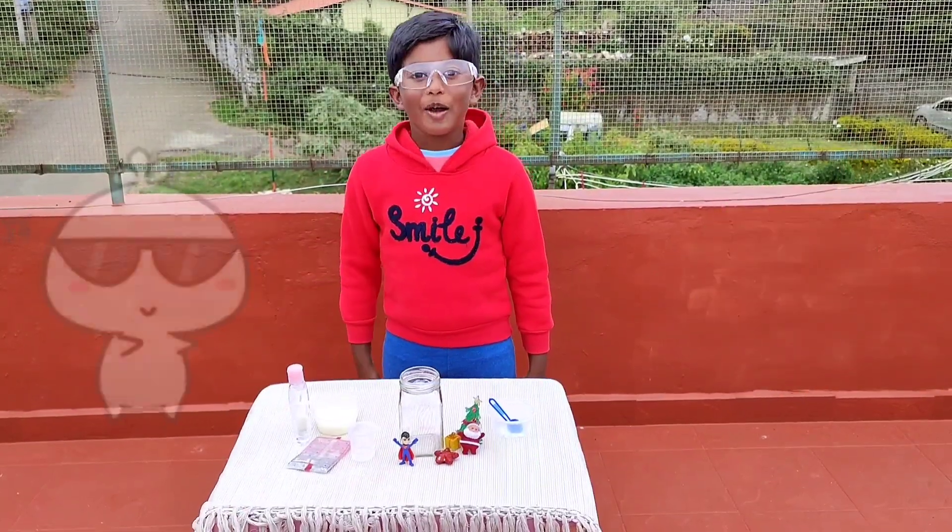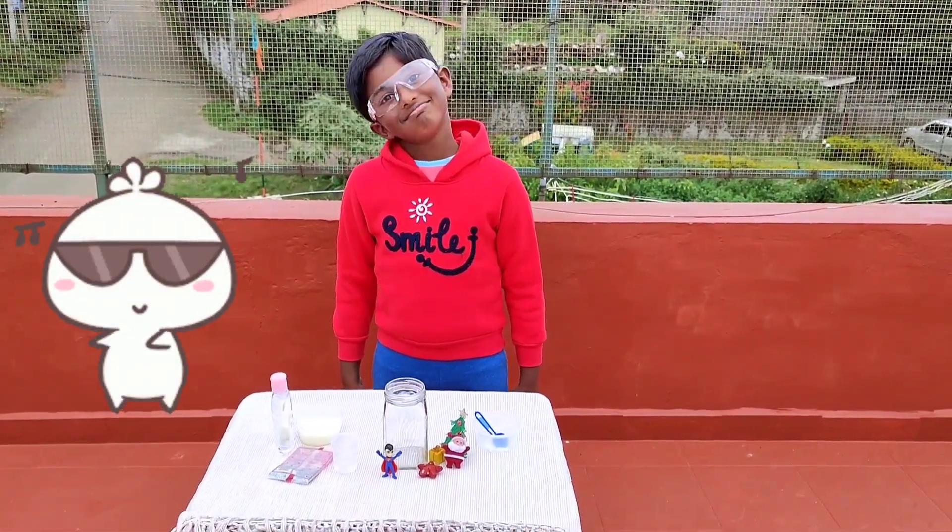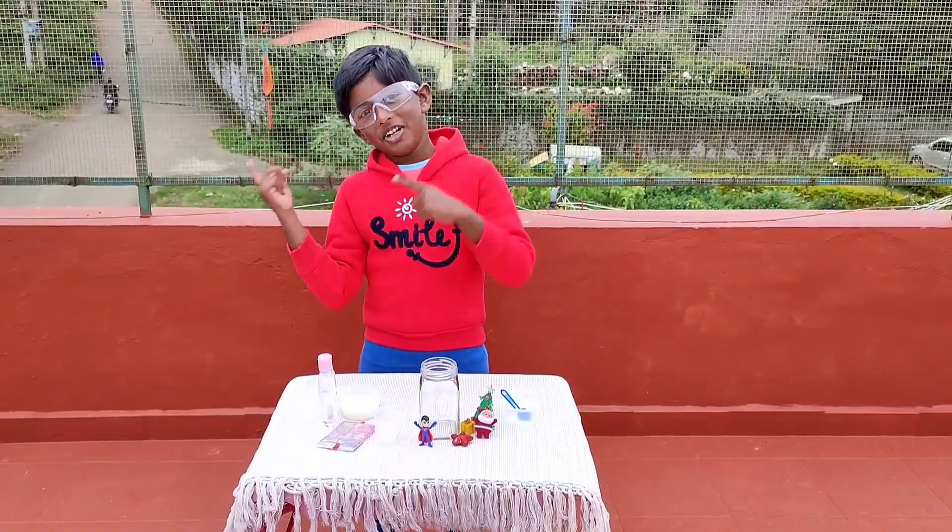Ta-da, how do I look? Okay, let's get going.